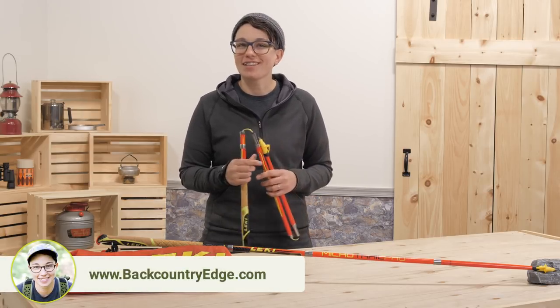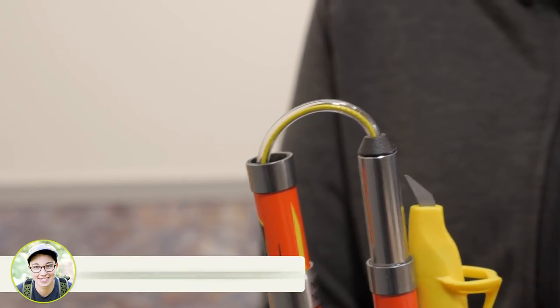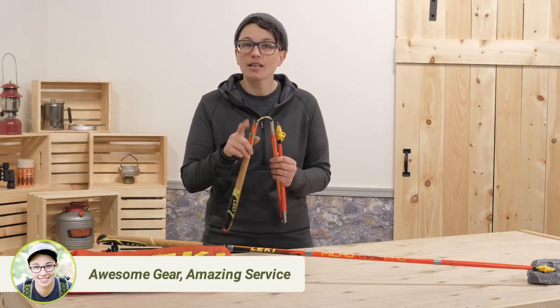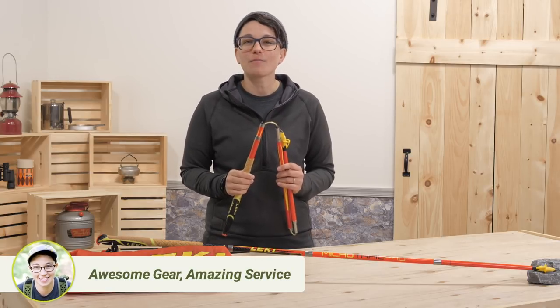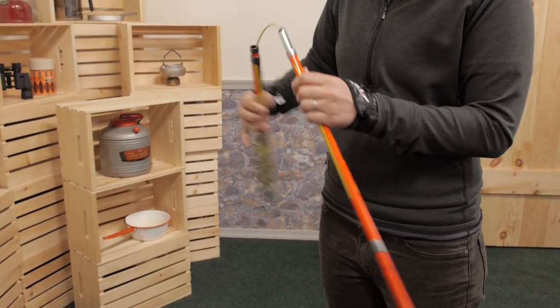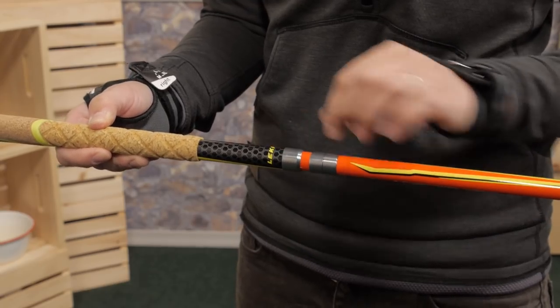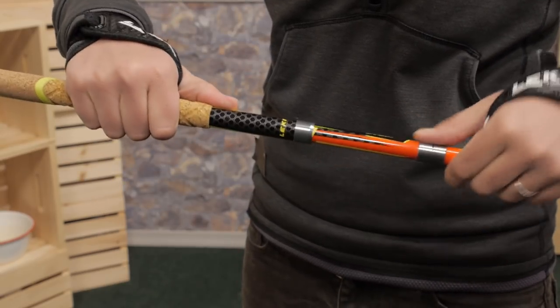Setup is a breeze. There is a durable central cord that runs through all sections. Once that is tensioned, the sections are secure and you are ready to head out. To set them up, you simply attach all sections together and tension the cord — just pull the top two sections apart until you hear a positive click.